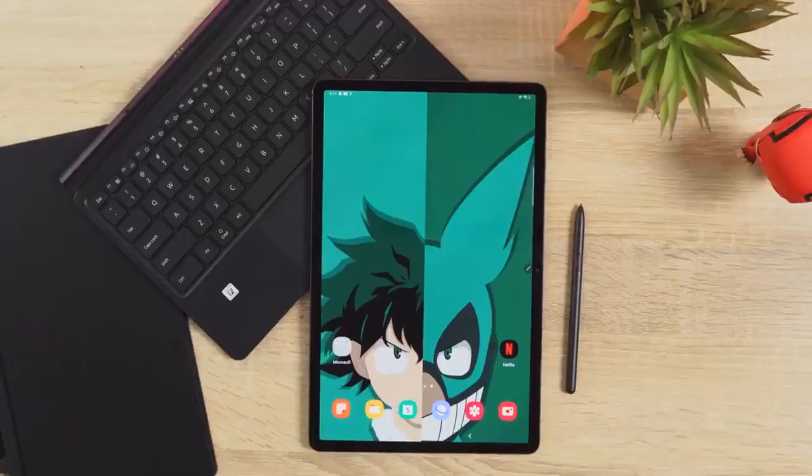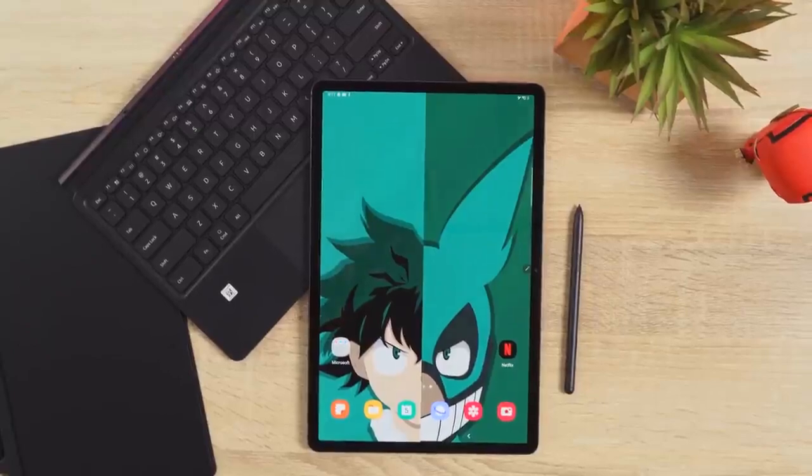Hey guys, Thunder E here, and when you take a look at the brand new Galaxy Tab S7 Plus from Samsung, you go, that's a pretty good tablet, but dare I say it's a damn good tablet.